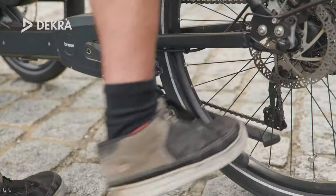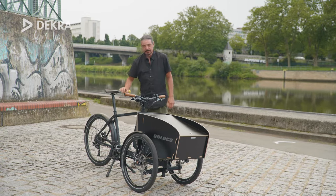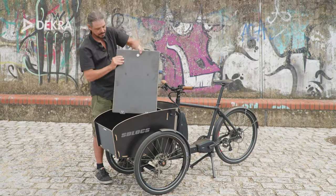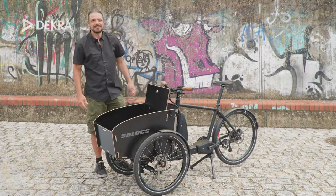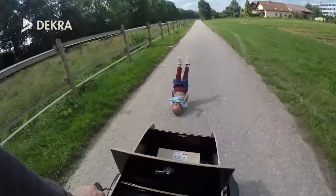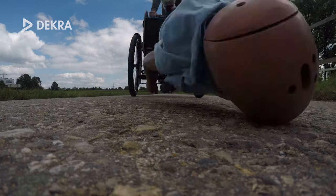The stand, which is available as an optional accessory, proved to be very helpful for safe loading, as it keeps the bike stable. The lid of the box can also be used as a backrest when accommodating a child up to seven years. For safety reasons, however, we strongly recommend using the optional belt system, as tests by Dekra Accident Research have shown.